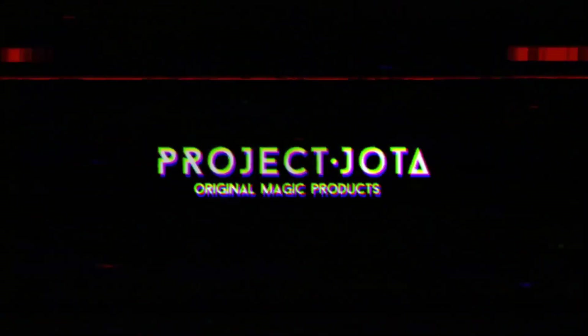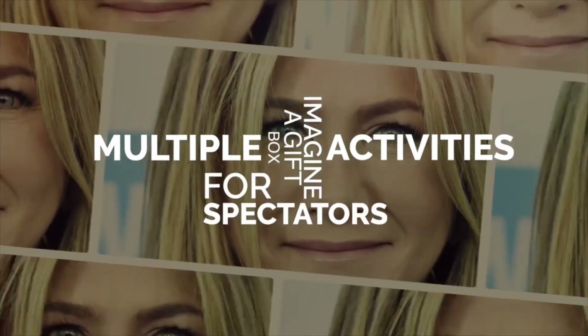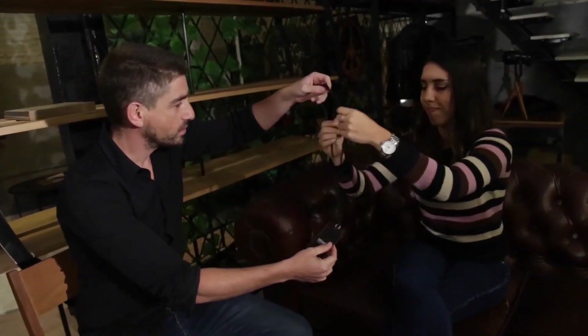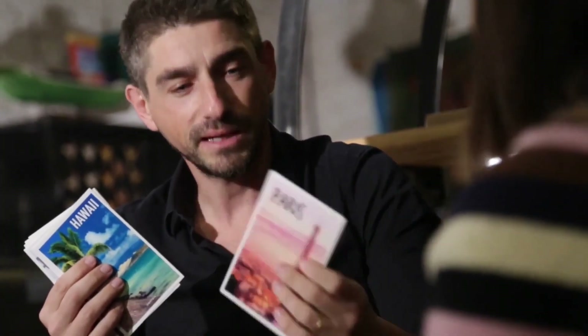So let's get right into this video. First off, you need to know what actually is Dreambox. Dreambox is a surreal prediction effect that ends with a real printed prediction. You start by handing out a special credential badge before the trick begins. You then have members of the audience create a unique, unforgettable experience by selecting various places, music, drinks, and celebrities. Then at the end of the routine, they look inside the credential to find a printed voucher highlighting the exact choices that they just made. Dreambox is super easy to perform and can play small enough for a single person or large enough for a big audience.